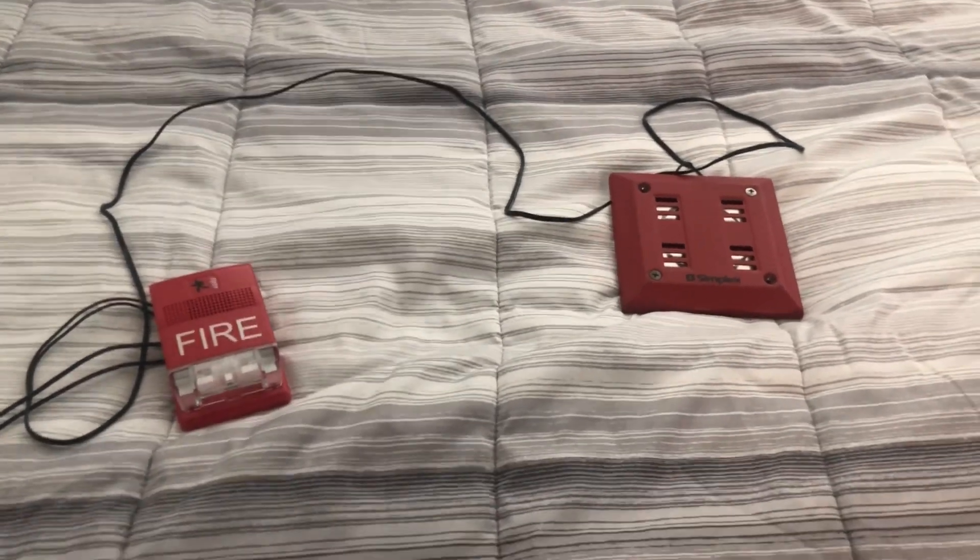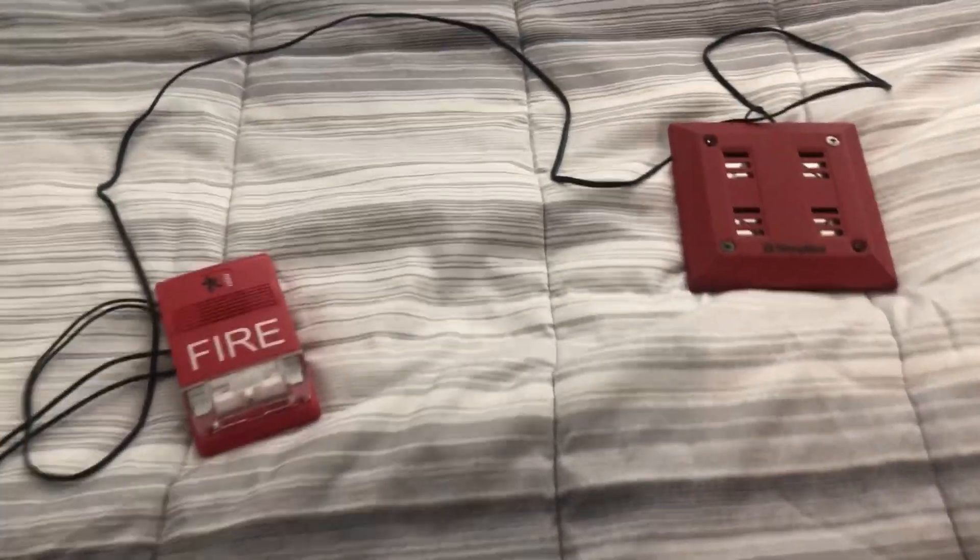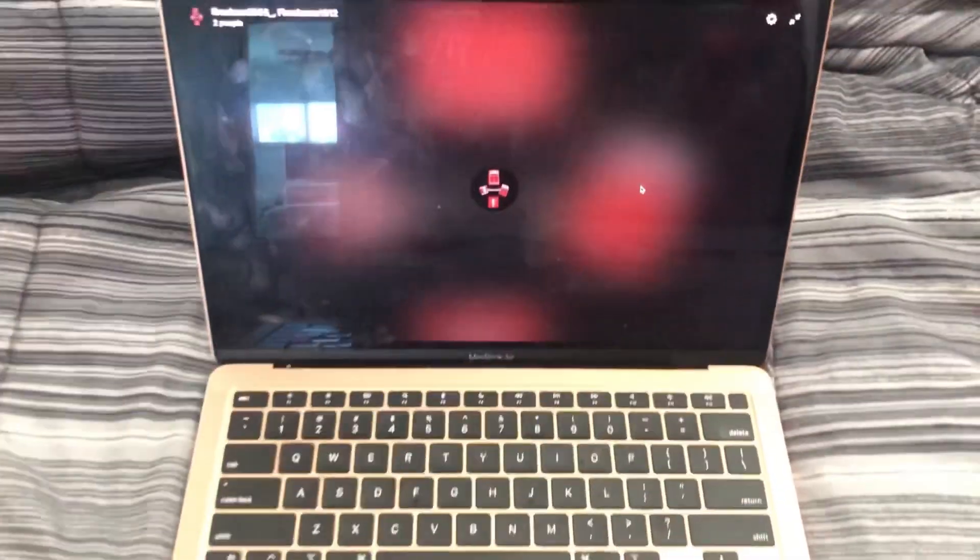I have to go now, but thanks for watching mini system test number one. Fire alarms 1612 and fire alarm 2903 — have a good day!